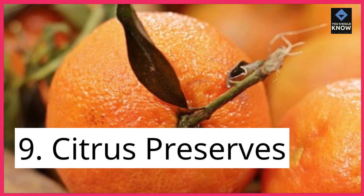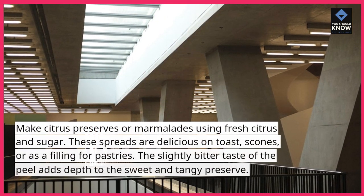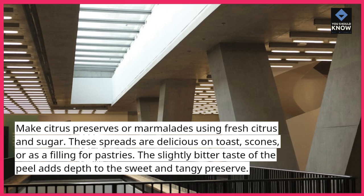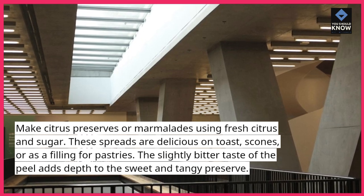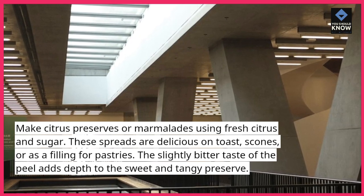9. Citrus Preserves. Make citrus preserves or marmalades using fresh citrus and sugar. These spreads are delicious on toast, scones, or as a filling for pastries. The slightly bitter taste of the peel adds depth to the sweet and tangy preserve.